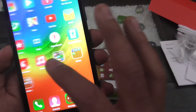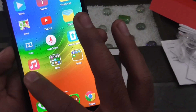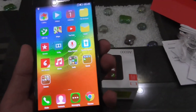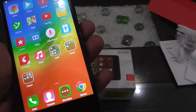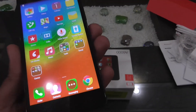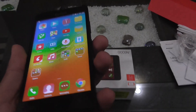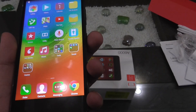So guys, that was the hands-on review of the Lenovo A6000. Please subscribe if you liked the video and stay tuned for more upcoming reviews on this phone, including gaming, camera, battery, and benchmarks. I will also test USB OTG support on this device. Take care!